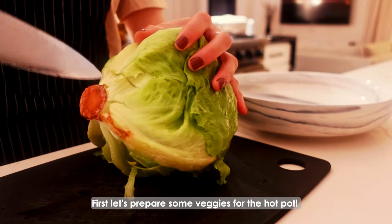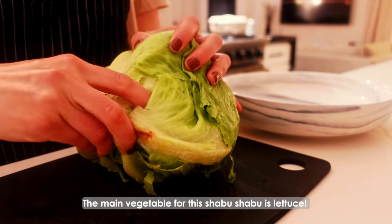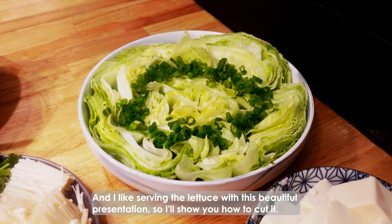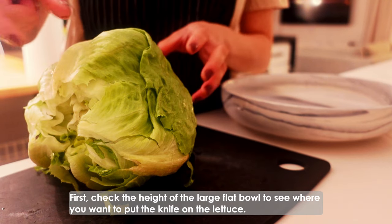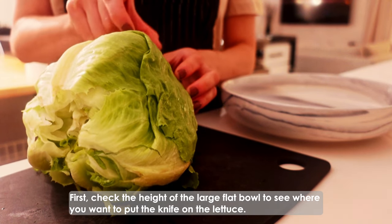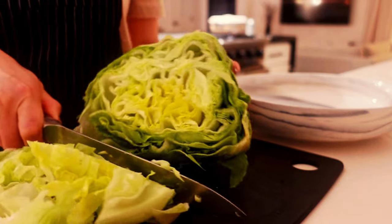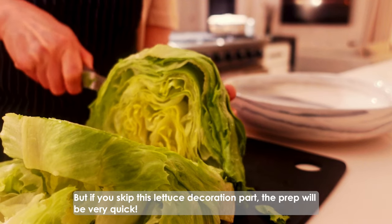First, let's prepare some veggies for the hotpot. The main vegetable for this shabu shabu is lettuce. I like serving the lettuce with this beautiful presentation, so I'll show you how to cut it. First, check the height of the large flat bowl to see where you want to put the knife on the lettuce. Then slice the lettuce. But if you skip this lettuce decoration part, that prep will be very quick.